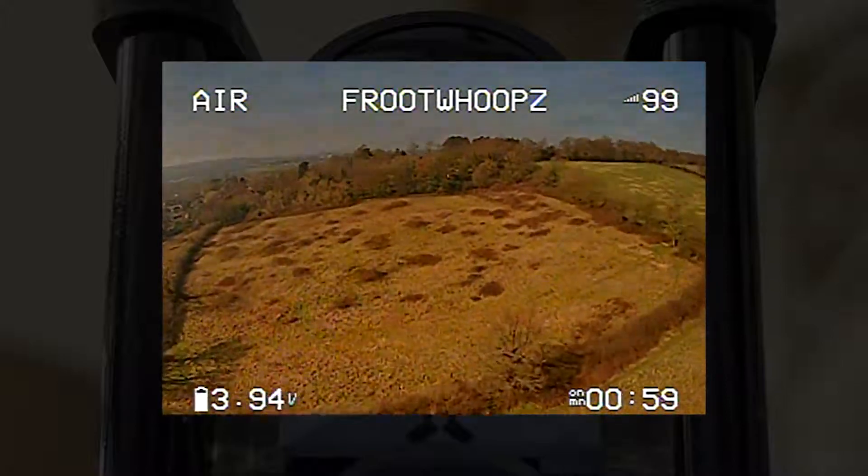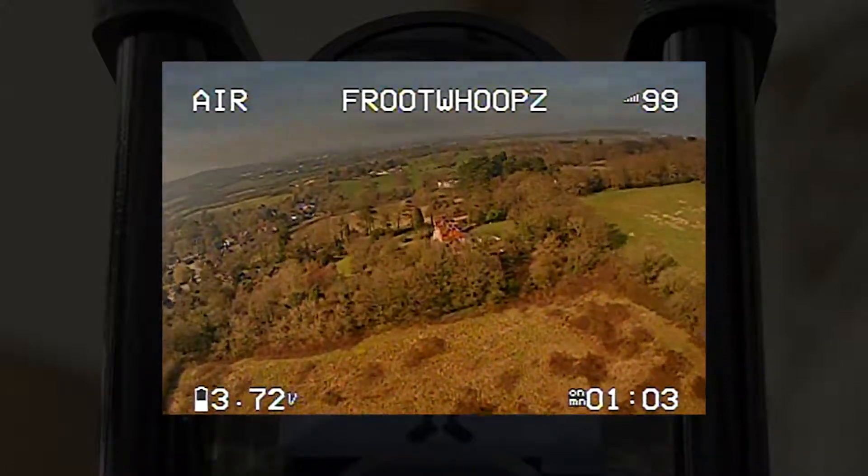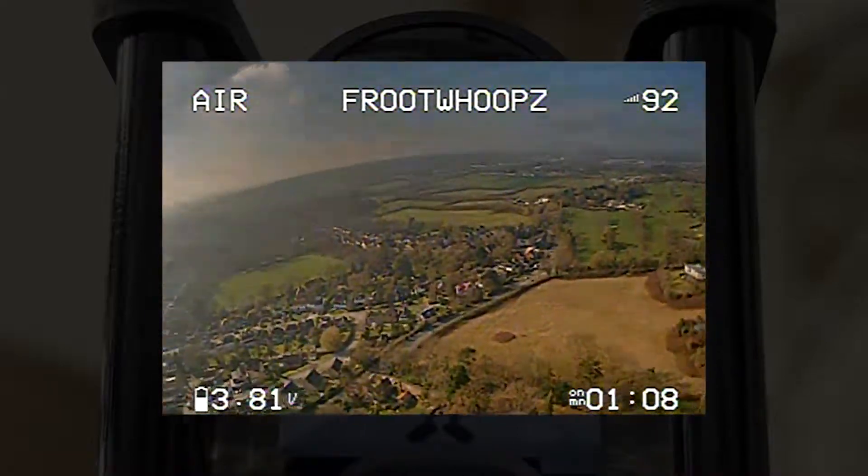Input voltage is 4.6 to 20 volts. It's a 19 by 19 millimeter, and you have a third-inch CMOS Sony sensor on this. Resolution is 1200 TVL, same as the previous model.